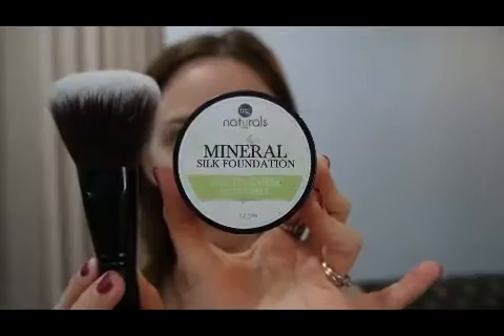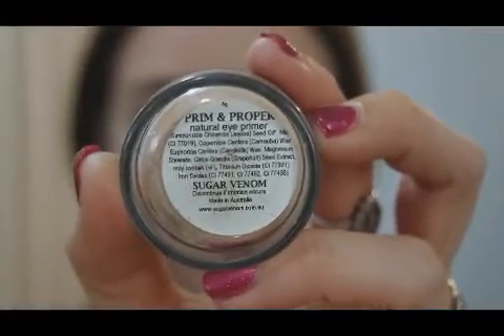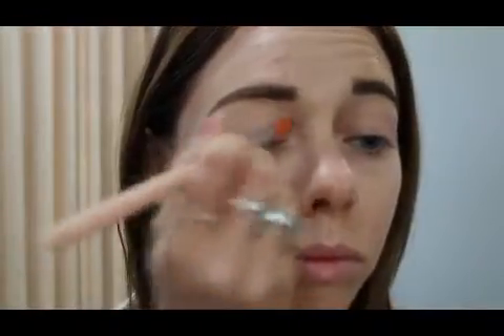Now I'm taking that same contour stick to contour my nose ever so slightly, using the same face sponge. Then I'm setting everything with an MG Naturals powder in Ivory Fair — I don't have a Sugar Venom powder yet and I don't think they've released one yet.